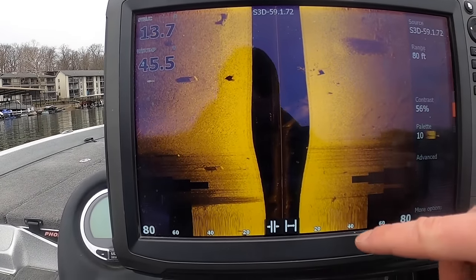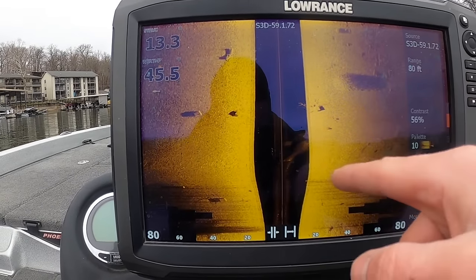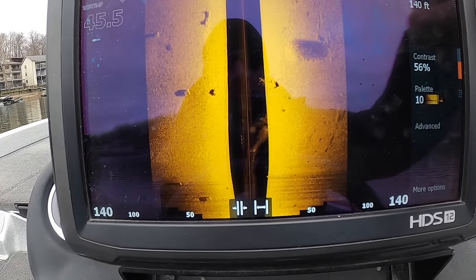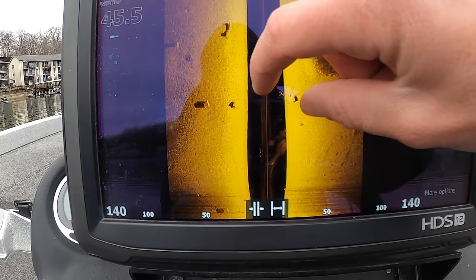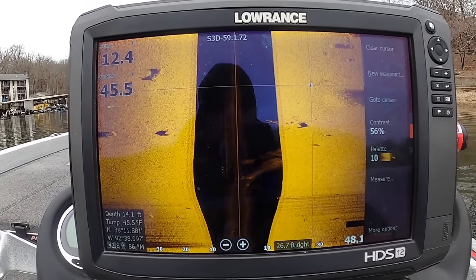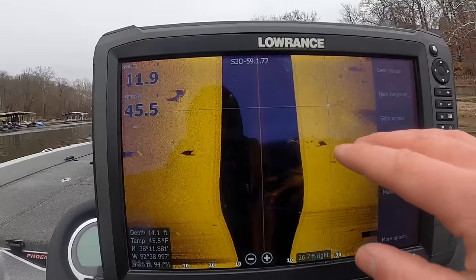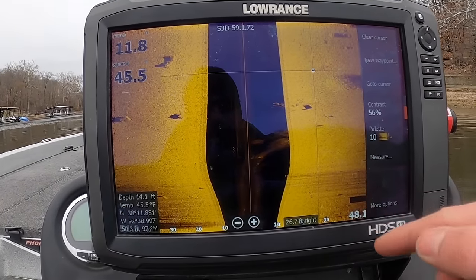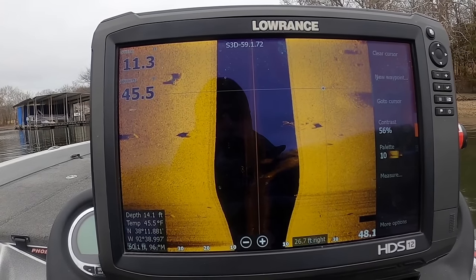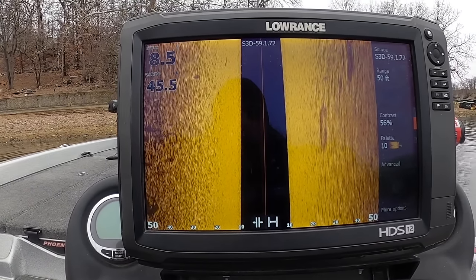Let's talk about the range real quick. We're looking 80 feet out to the side, but the unit is seeing much further — it only displays the amount you set. As you increase the range to say 200 feet, it compresses everything. Zoom in and everything stretches out. Side imaging sees far and doesn't know the end — it just goes until it hits something and comes back. The unit displays that however your parameters are set. If your range is at 80-100 feet and you're looking for fish, they'll be very hard to see — turn the range down to help.